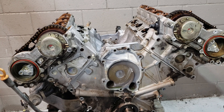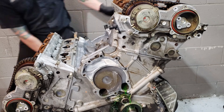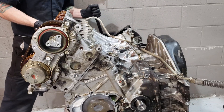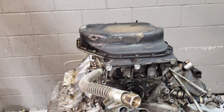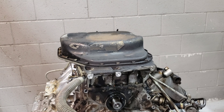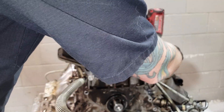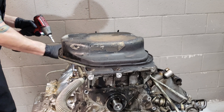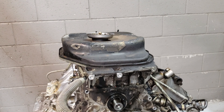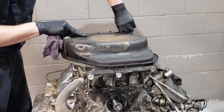Alright, let's try to get this bad boy turned over — trying not to hurt myself. Can't promise that though. Let's do this.